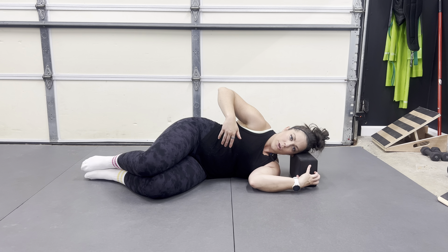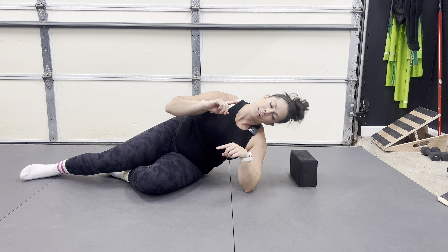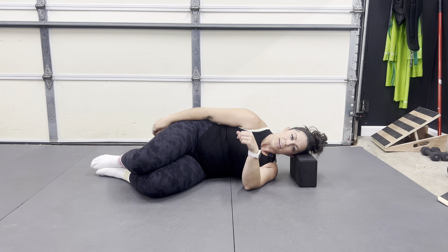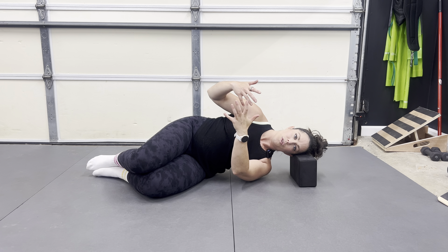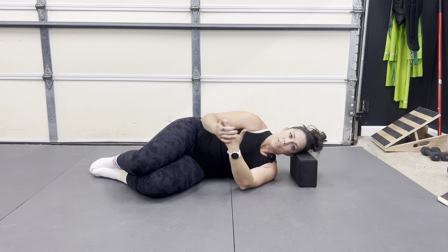From there, you are going to think about pressing your head into the yoga block, trying to crush the yoga block down, and then lift your entire torso or your shoulder off the ground and hold for the amount of time on your program. Then lower down slowly.